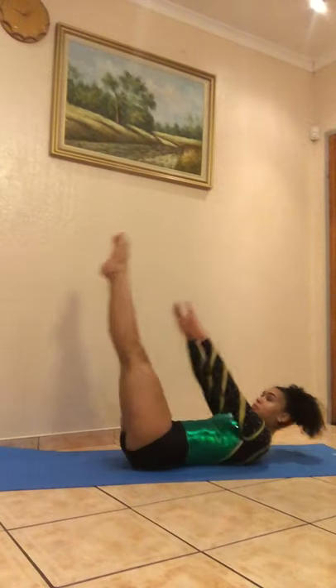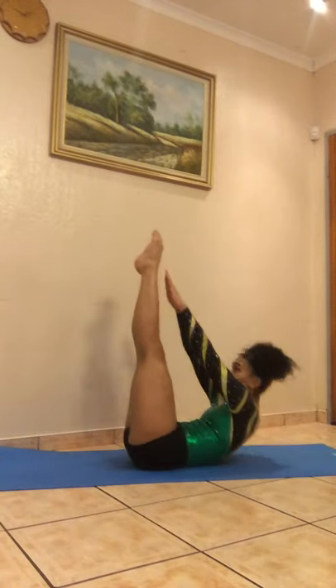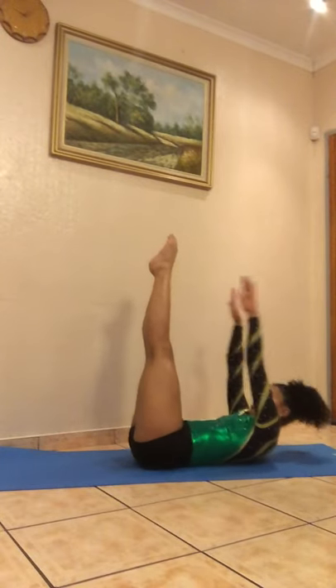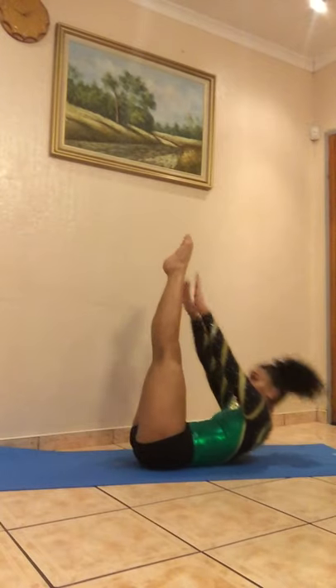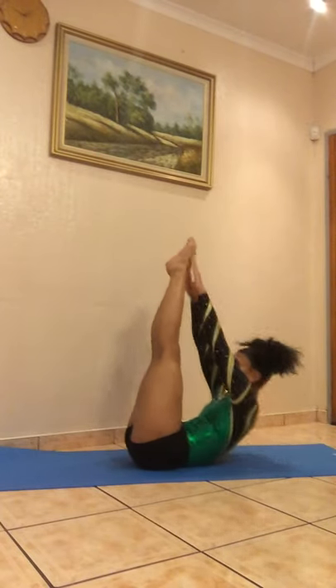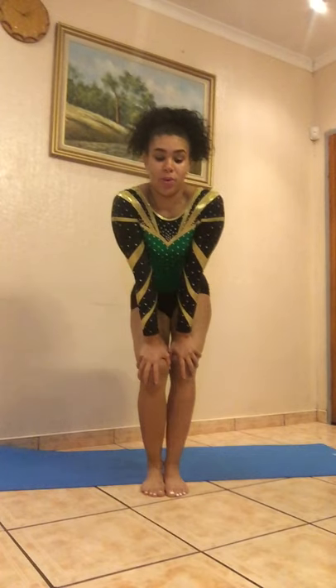For the second exercise, we'll be doing reach-ups with our legs vertically. We'll be doing 3 sets of 15. When doing this exercise, keep your legs nice and straight and your toes pointed.